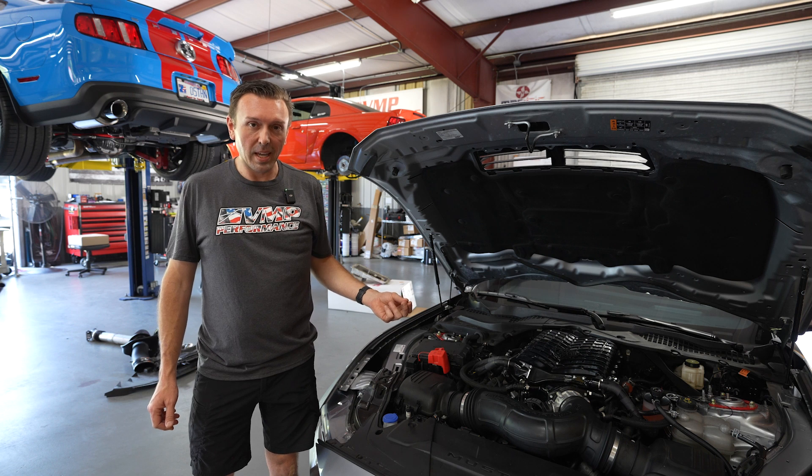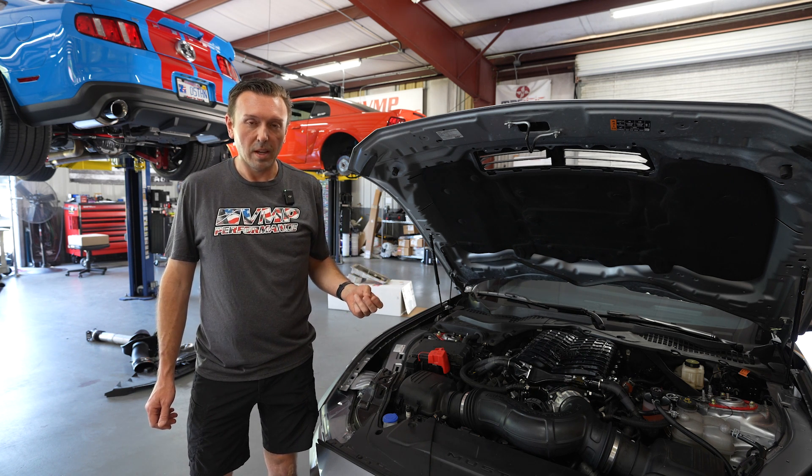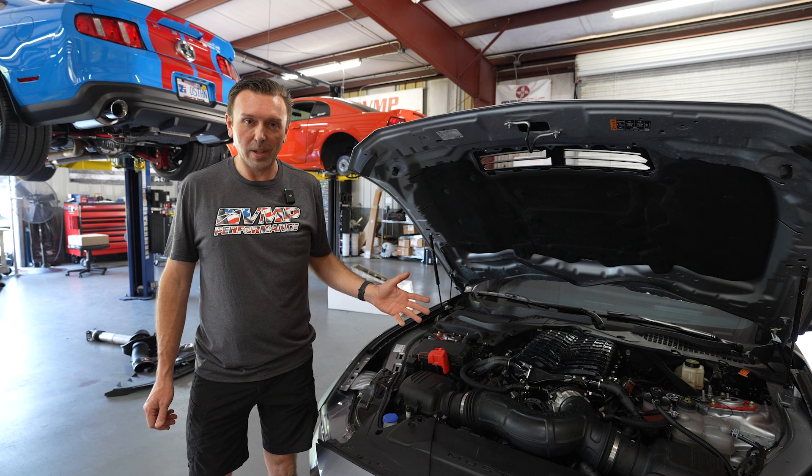This is a stage 1 kit, but we have many, many more upgrades planned for these 2024s. Make sure you stay tuned to see how we're going to continue to customize and upgrade this kit. Until next time, make sure you like, subscribe, and share.